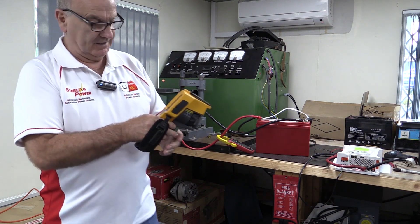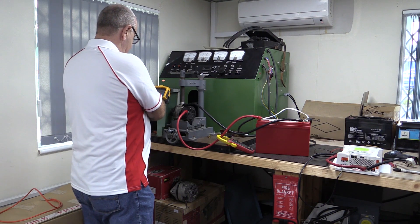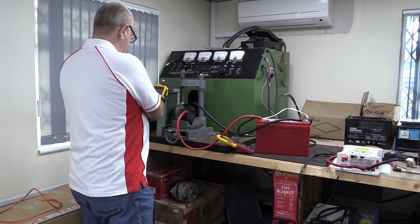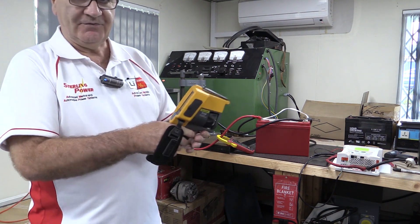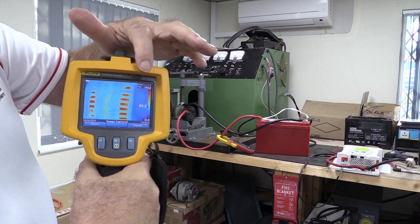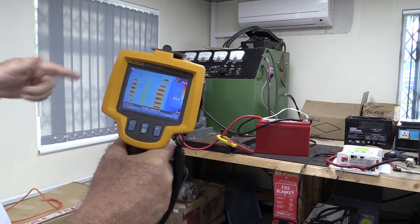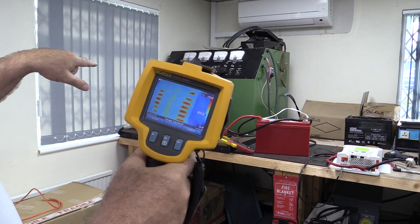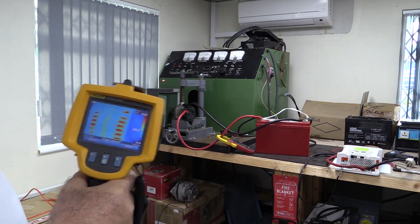In that short period of time we've gone from 160-odd to 184 degrees, and that's just by dropping the RPM of the alternator. Now the fan isn't turning as quickly, the alternator isn't getting cooled as much, and this is where you start burning things out.